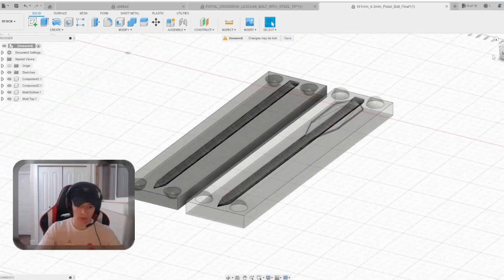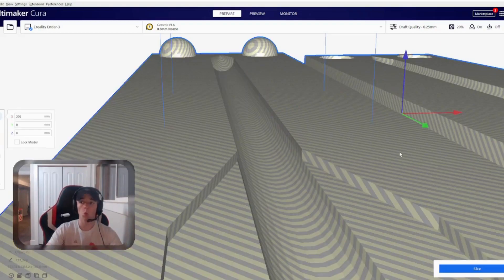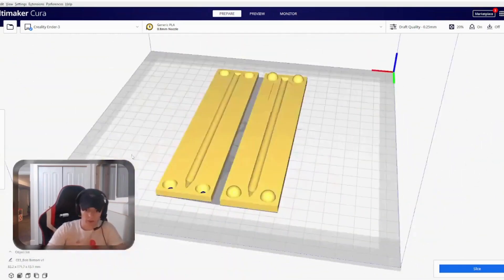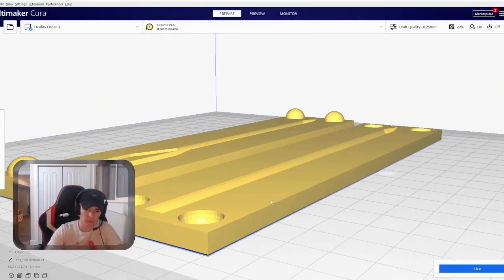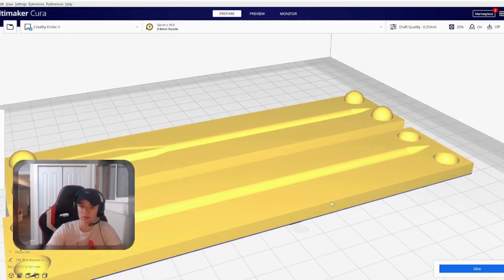Okay, that looks good. Now that we have the mold, let's export it and take it into Kira. All right, I got them all sized correctly. The fletching is in one mold and the other one is just the top half, but I added these spheres so hopefully it'll sit flush. Let's print it and see how it works.